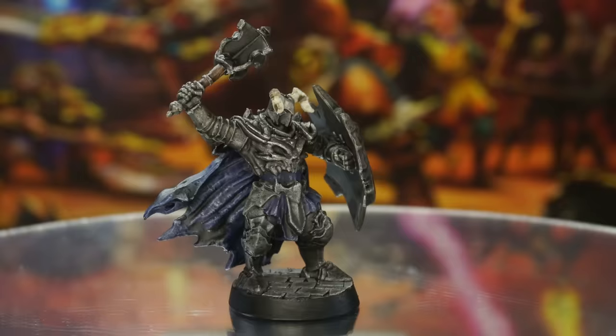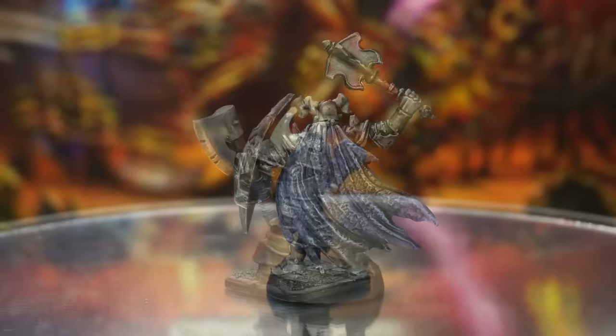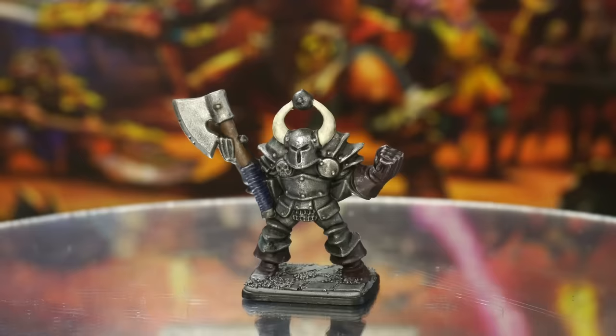You can call it quits here if you like — these sculpts are very forgiving to this quick, speedy dry brush method of painting and will look great on the tabletop. But if you're feeling more confident with your detail brush and want to add a few extra details, we'll do that right now.